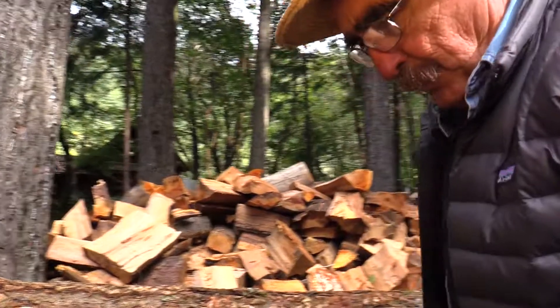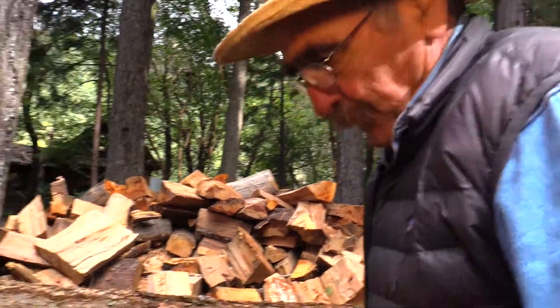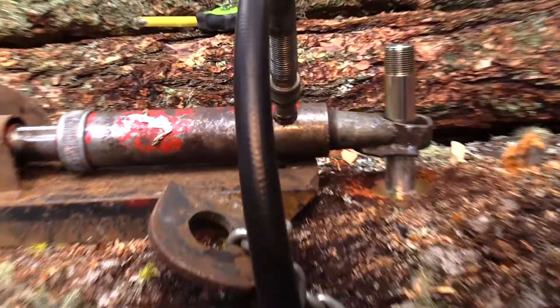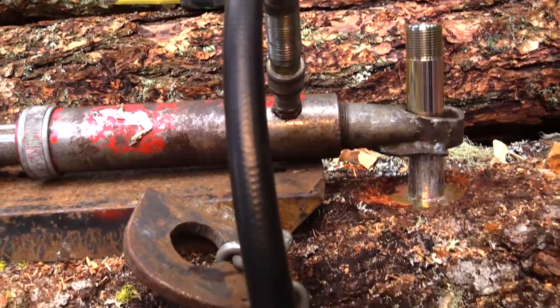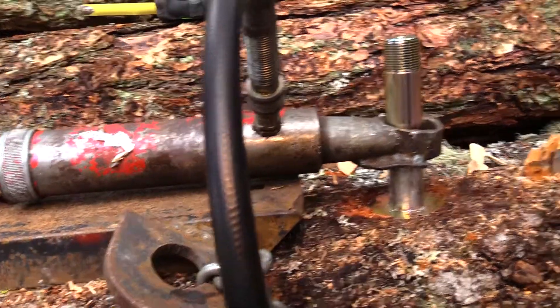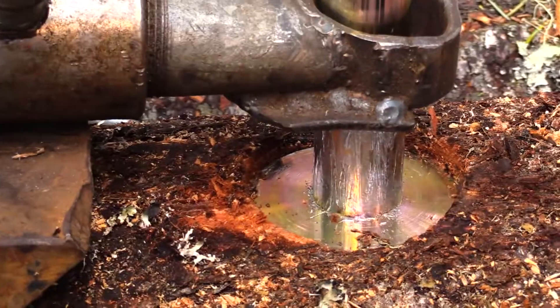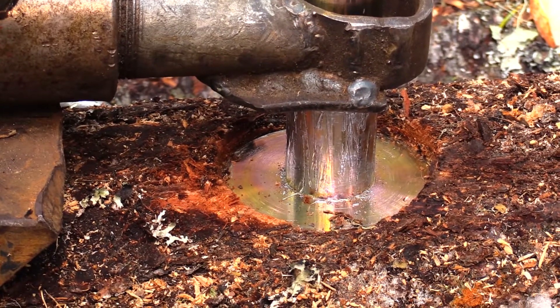We've got 1,000 PSI. Now get it up to 1,500. It's stretching the wood — we're at 1,500 now. That's where the lag bolt just started moving; it wouldn't hold anymore.